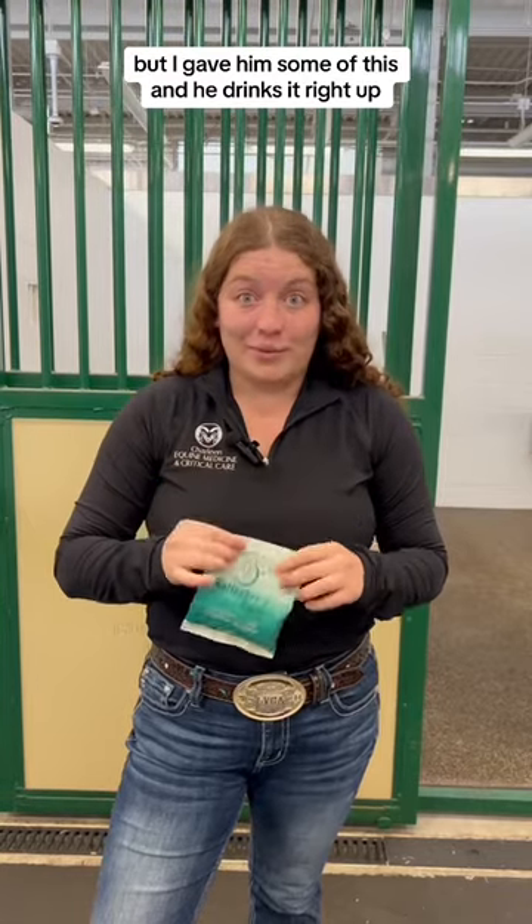The last thing I wanted to talk about is Gallagher's water. We found a lot of horses really seem to like the taste of this, my stallion at home included. When I take him to a horse show, he almost always refuses to drink water if he's still wearing his halter. But I gave him some of this, and he drinks it right up.